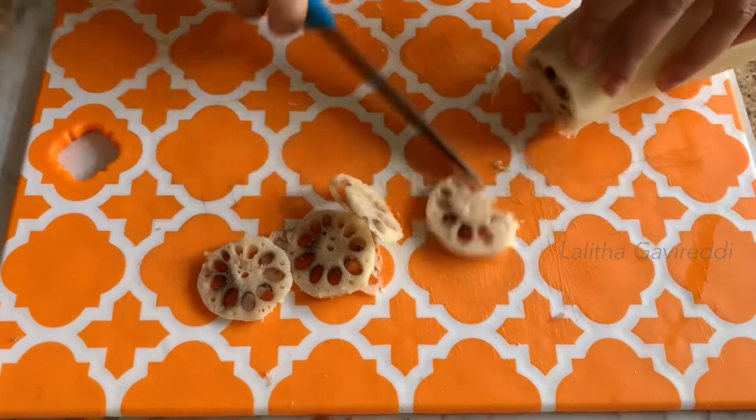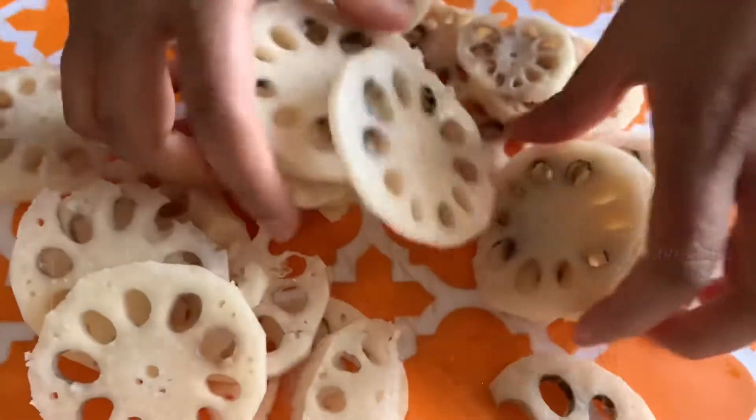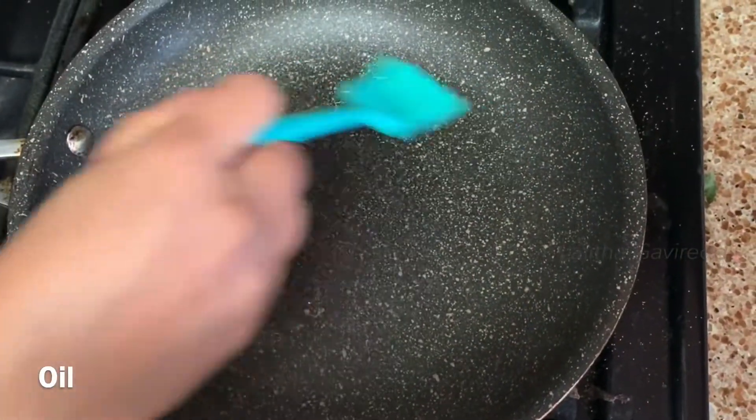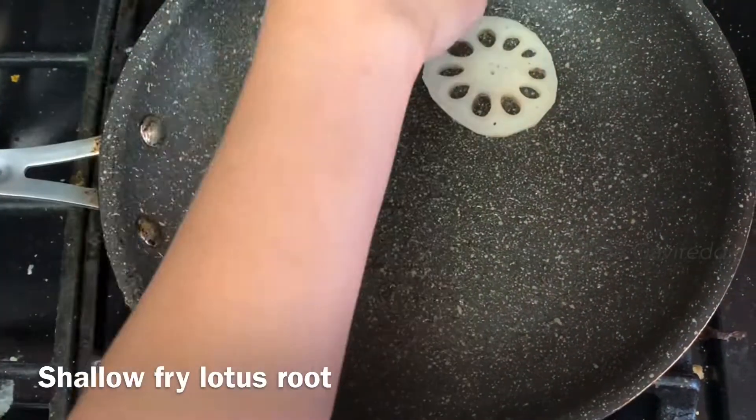Lotus Root is a little bit thick. I will cut it into round pieces. I will add a little oil in the pan and make these pieces shallow fry.